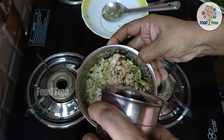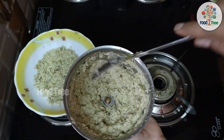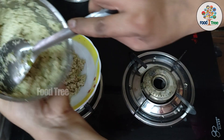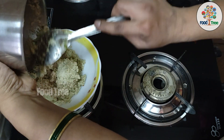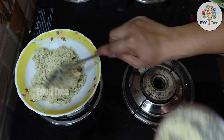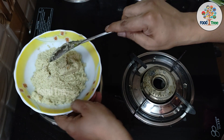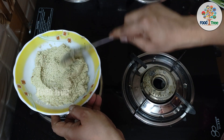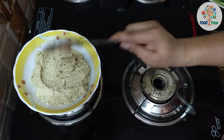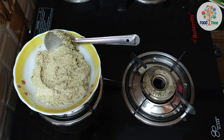I will grind the water. Now I will put it in the serving bowl. I will add a little bit of the pulu. I will make a taste for the pulu and add a little bit of oil.